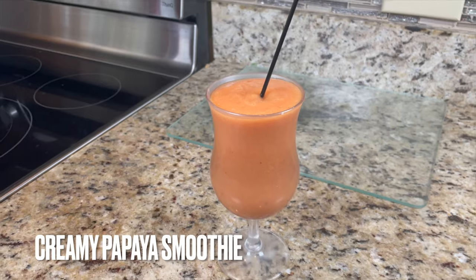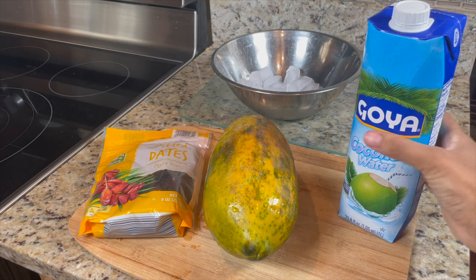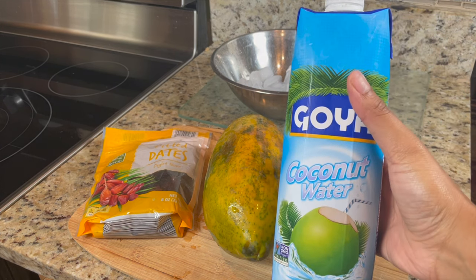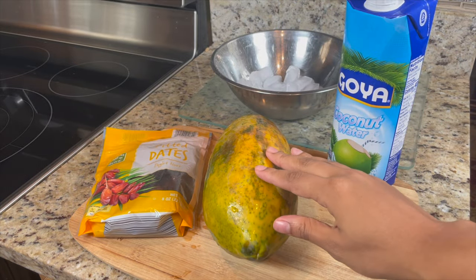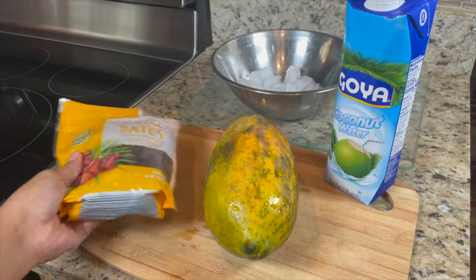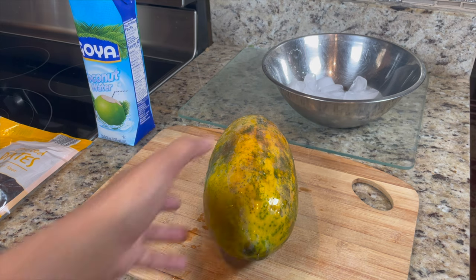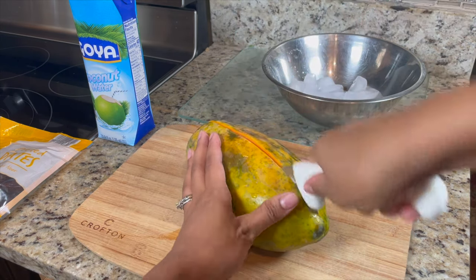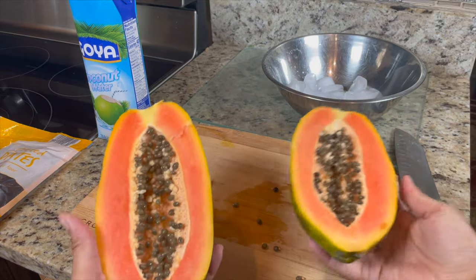Our next recipe is a creamy papaya smoothie. I love papaya because it's really creamy compared to something like strawberries. I'm using some coconut water, but you can use any dairy-free milk — almond milk, soy milk, or coconut cream. I'm also using some dates and ice. First, you're going to cut your papaya in half and take all the seeds out.